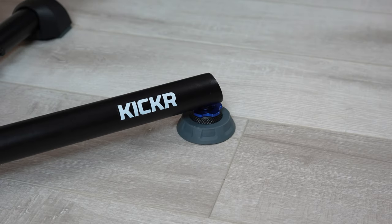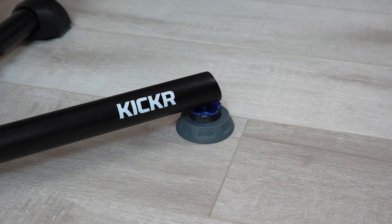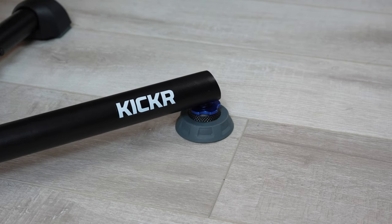The Kickr V6 also has their axis feet, which are designed to add a little bit of side-to-side motion or give. This is pretty important when you're spending hours on the trainer because you don't necessarily want to be in a completely static position. You can feel the give of the axis feet on a hard surface like hardwood floor or concrete, but it can be harder to notice when your trainer is on a trainer mat, which many of us use.